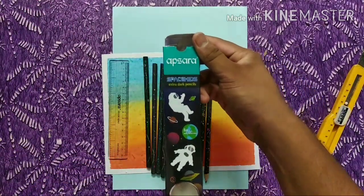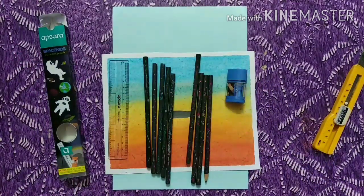Apsara Space Kit pencil. If you liked this video, please like, share, and subscribe to my channel for more updates. Thanks!